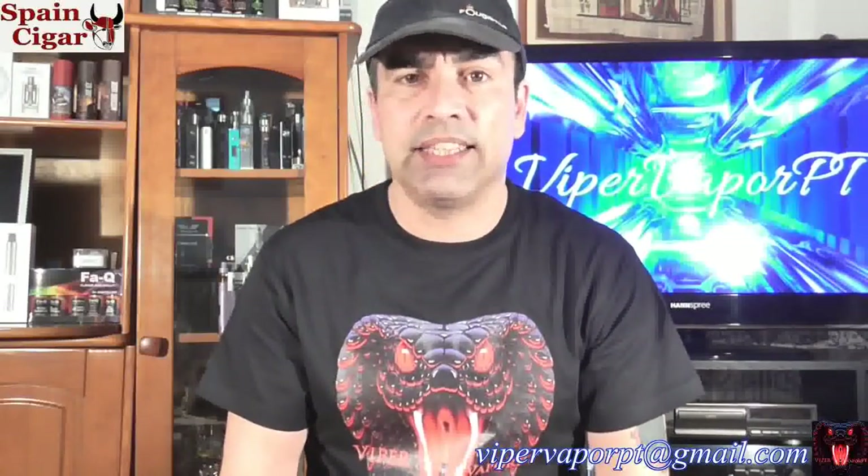Welcome back Vipers, I'm Paulo and today I have a tutorial for you guys. It's going to be one of many — I'm going to probably start doing this every Sunday. And what it is is a tutorial on how to do your own eJuice. I have had this question asked to me a lot of times.